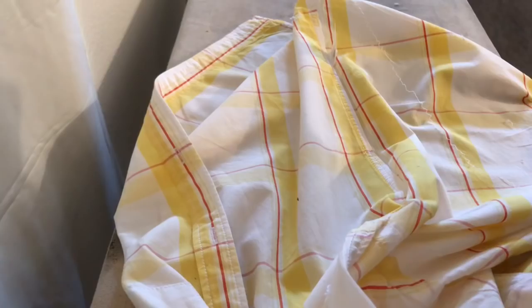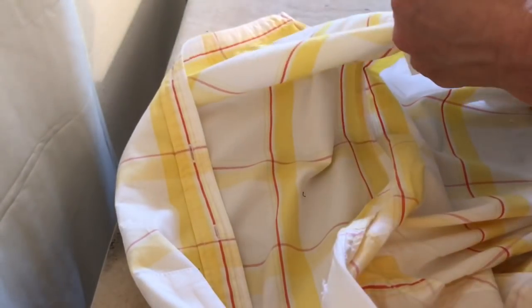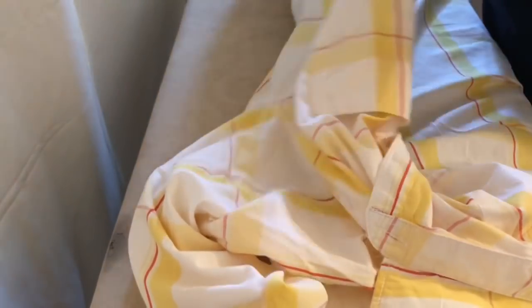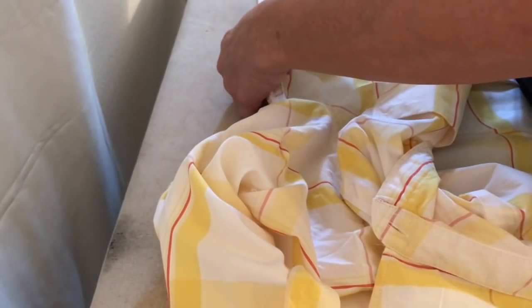Now that you have the stitches out, close the shirt back up and pin where you want it to be taken up to. I did an inch — I didn't really need this for anything, I'm just doing an inch because I didn't want to take too much off. I'm going to reuse this shirt for myself and make it into something else.